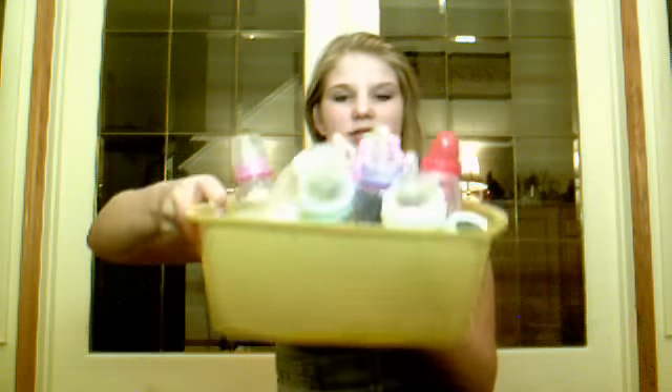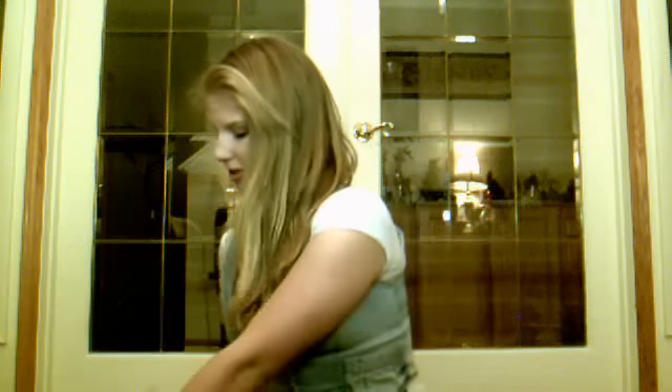I keep them all in here, this little tub thing. So first I have this sippy cup and it has Dora on it. It just says 'fantastic' and it's by Munchkin.